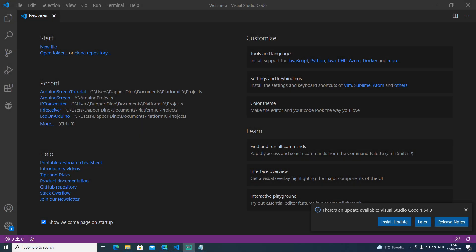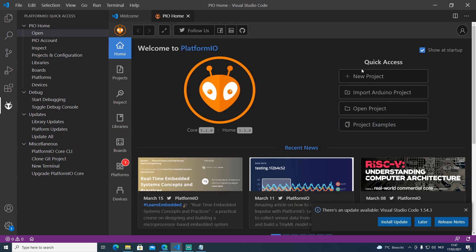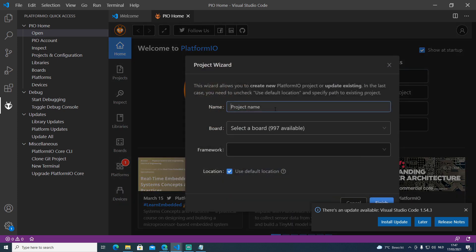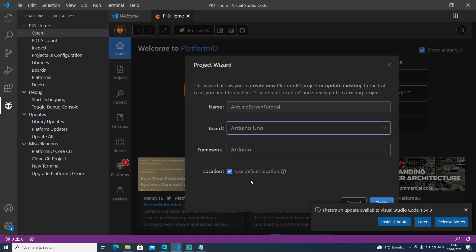To write code, we first need to create a project. Let's open up the PlatformIO dashboard, and once it's loaded click the new project button. We'll give it the name 'Arduino screen tutorial', select the Arduino Uno as the board, keep the default location, and hit the finish button.